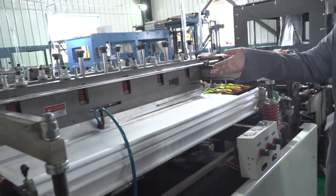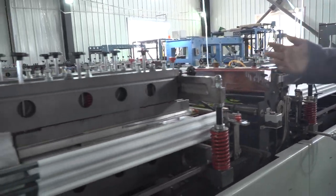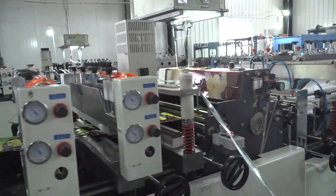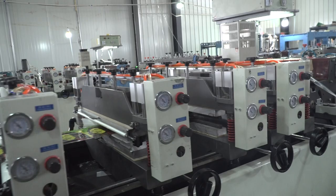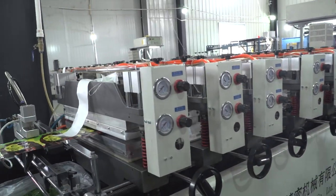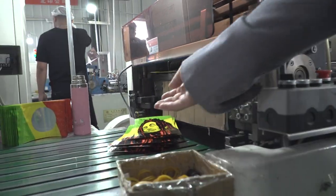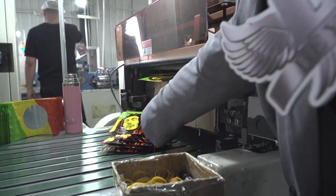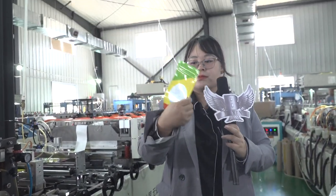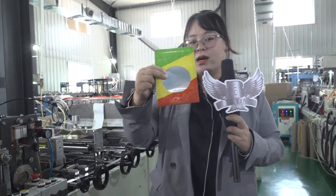And this part, after this, the zipper will be heat sealed. And this part, the bottom will be sealed. All the other sides will be sealed too. So finally, it will be a final bag. Let me show you how it looks like. It's a stand-up bag with zipper and a window.